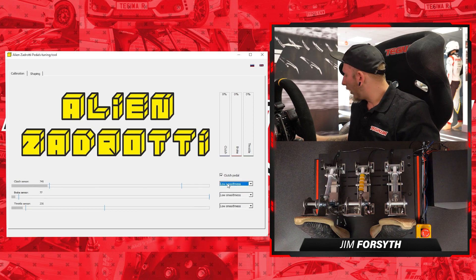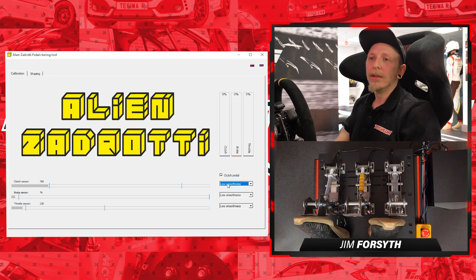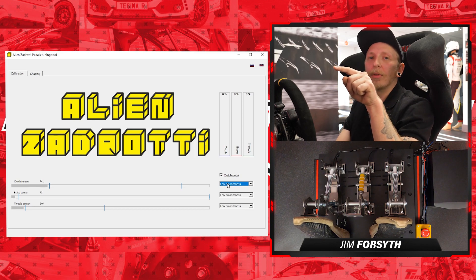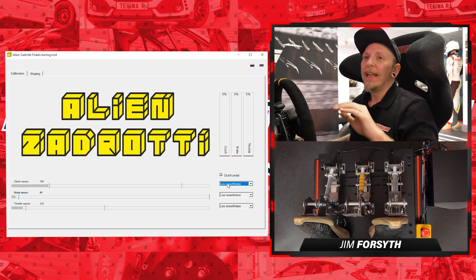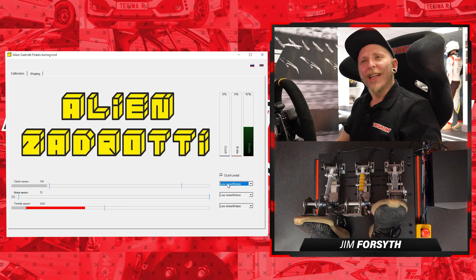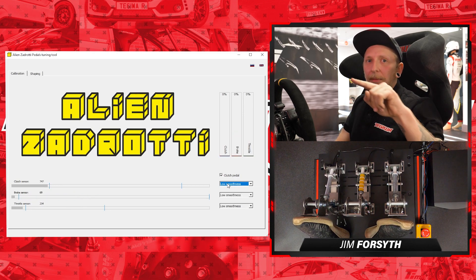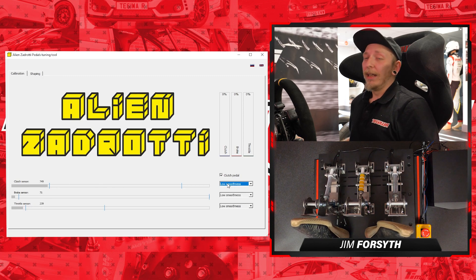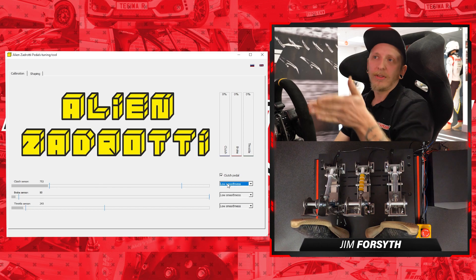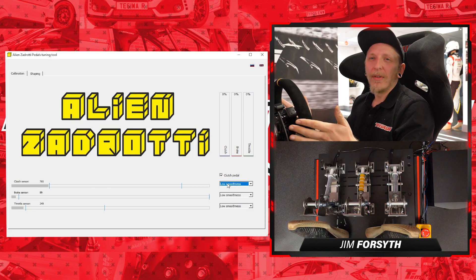With smoothness you'll have three settings: no smoothness, low smoothness and high smoothness. If you think about throttle delivery in a linear manner, 25% throttle gives you 25% actual throttle in gain. Smoothness fills in any gaps — so if you're a little shaky on throttle or brakes, it evens out the input and flattens the curve between each input. We'll probably leave our sim rig on low and may change it further down the line after some driving.